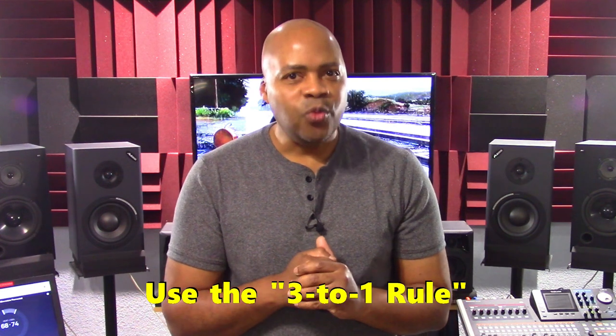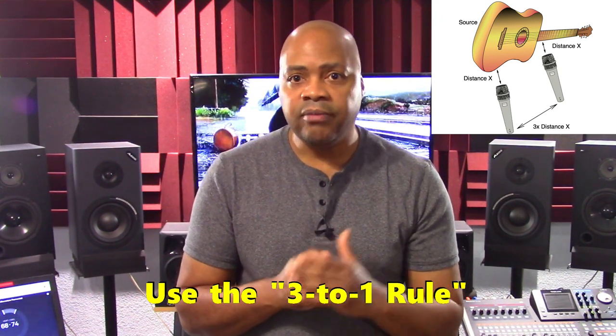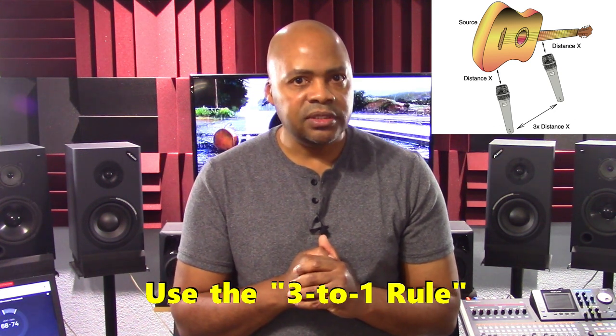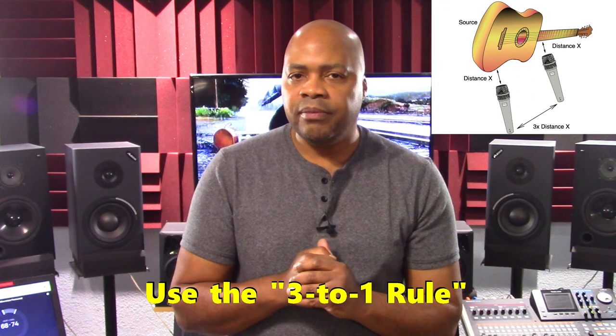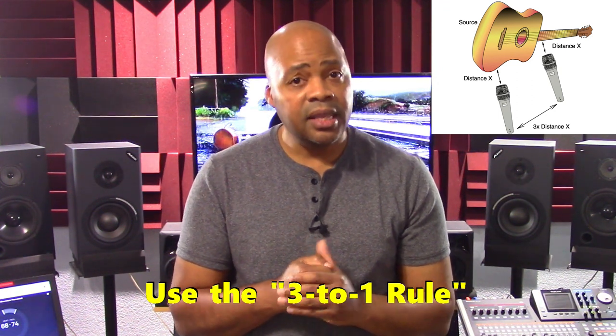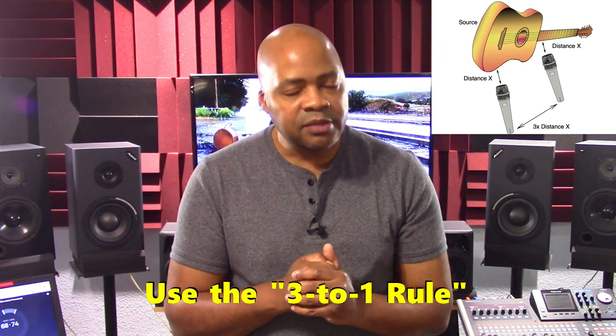Use a cable tester to ensure that your XLR cables conform to the Audio Engineering Society or AES standard. This confirms that you're using XLR cables at the same electrical polarity. Next, use the 3-to-1 rule. This means that mics pointed at a common source should be spaced in that distance ratio. For example, if mic 1 is 1 foot away from the source, then mic 2 should be 3 feet away from the source. Keep in mind this doesn't always apply to mic placement for a single acoustic guitar, but it is a good starting point. Using these two solutions will help you minimize phase cancellation issues when you record.